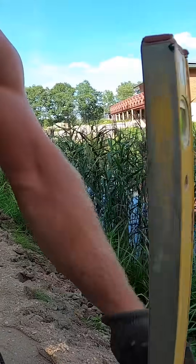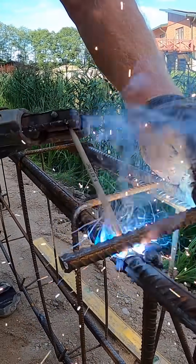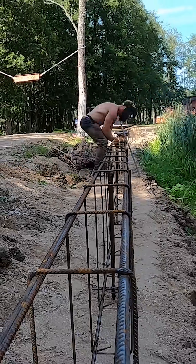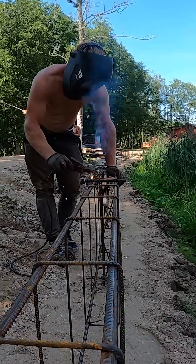We set it plumb with the bottom spacer, because together they show the exact edge of the wall. We repeat the same process on all the piles. These piles act as our locking points, because once the cages are tied to them, nothing can move.